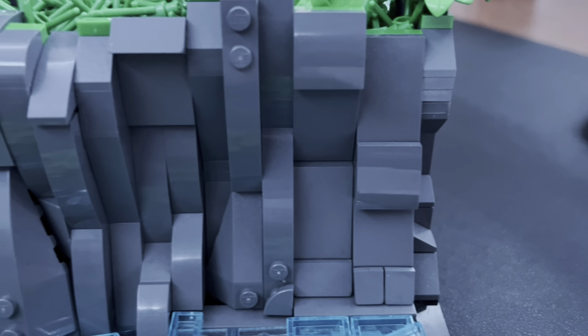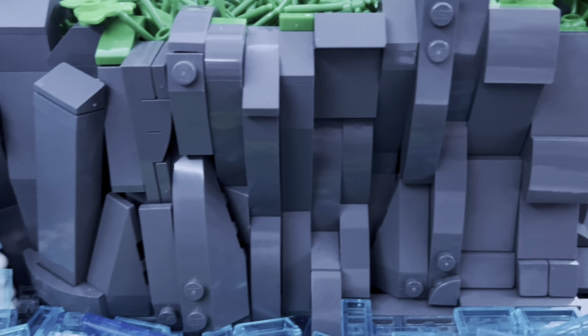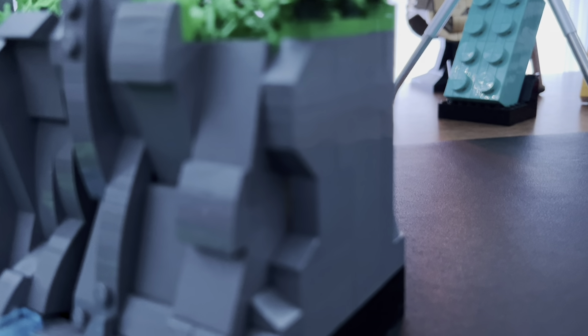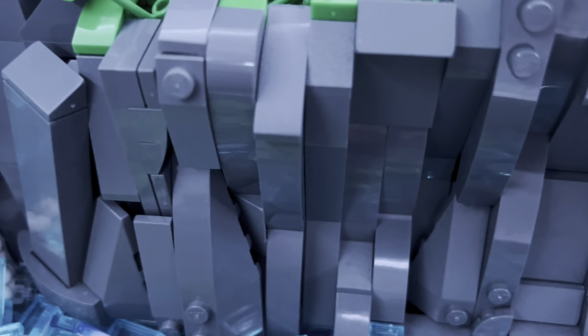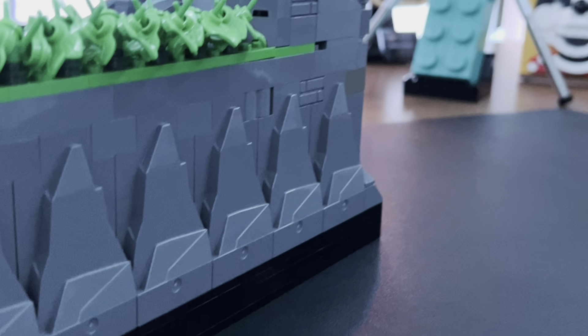The main part of the MOC is definitely the rock work — by far the most complicated element. On the side I used a SNOT technique to get that bit done, and for the middle part of the rock work I used ball joints on the inside. The back of the MOC uses big ugly rock pieces, as I didn't want to use too many regular bricks — I wanted to save those for other MOCs.